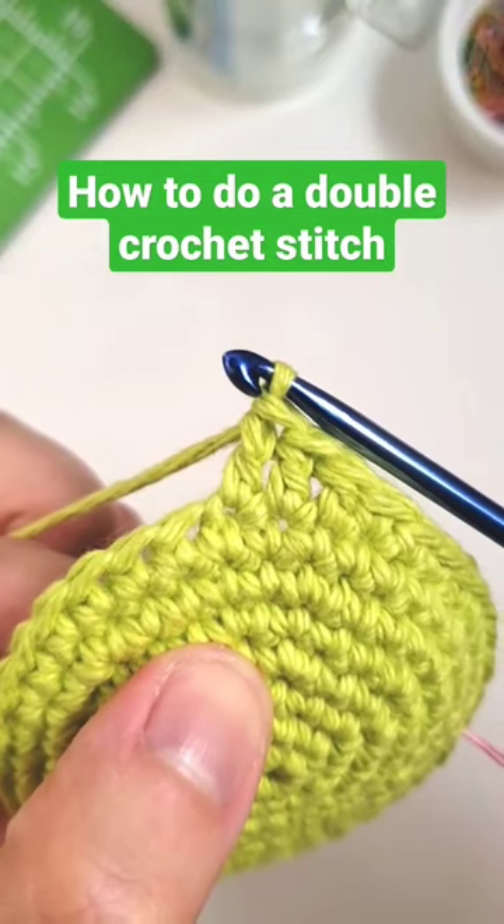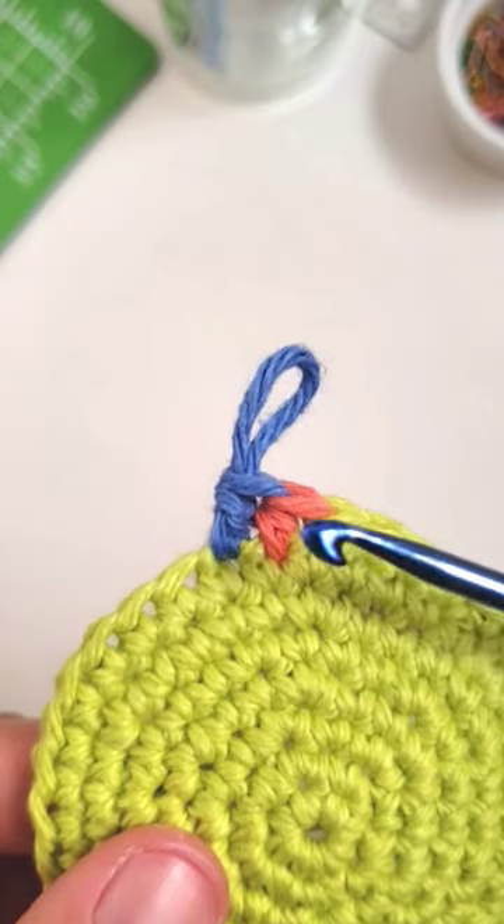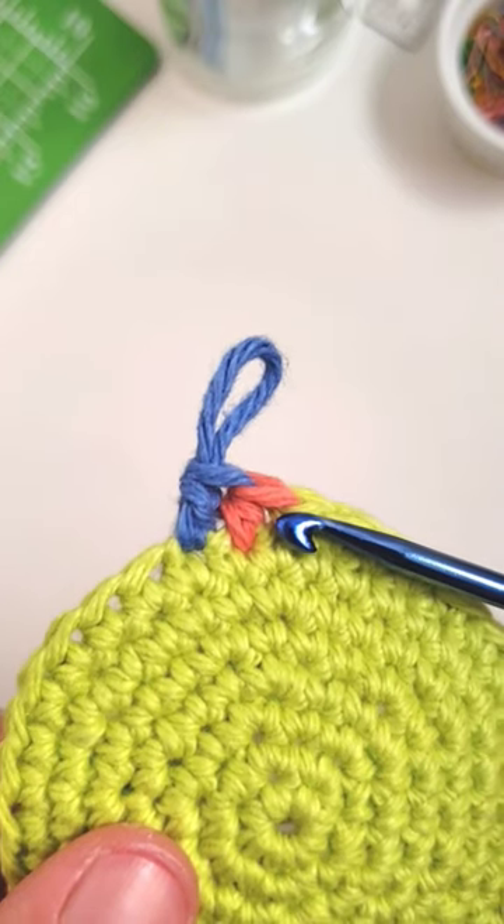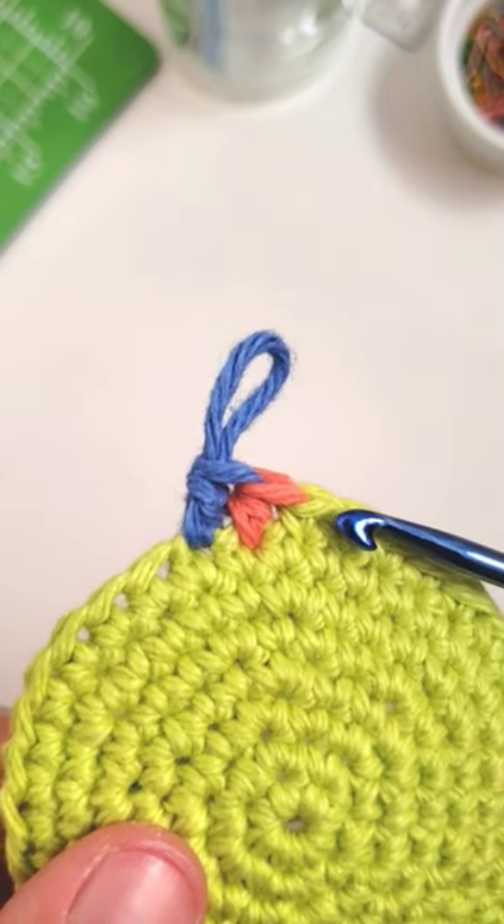Crochet 101 — this is how to do a double crochet stitch. Double crochet is going to be taller than a half double crochet, which is taller than a single crochet stitch.